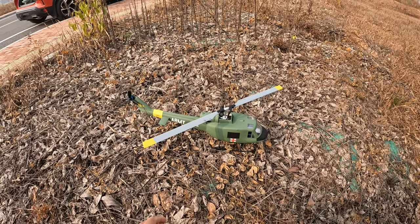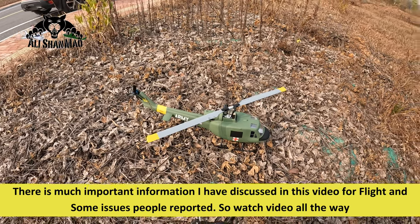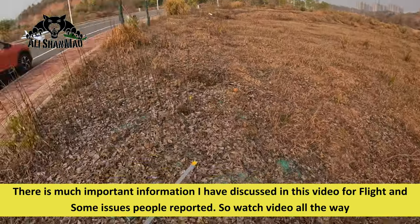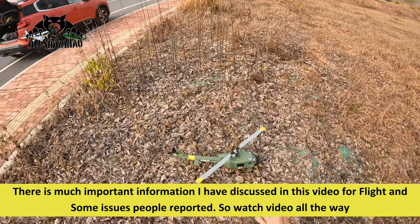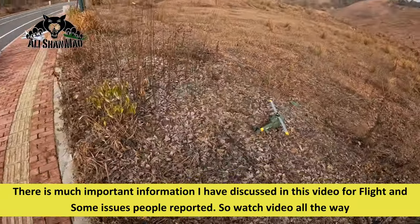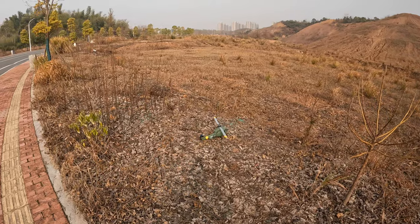Bismillahirrahmanirrahim. Greetings. Alishan Mo here and this is a Flywing Huey UH-1 GPS featured RC helicopter. I'm here at my usual flying spot and I'm going to show you how to fly this helicopter. Before you fly, you need to make sure that you have a complete lock on GPS satellites.